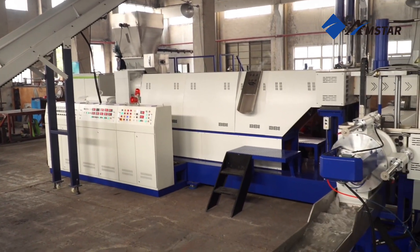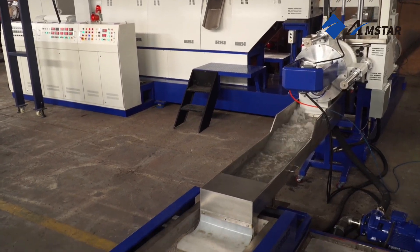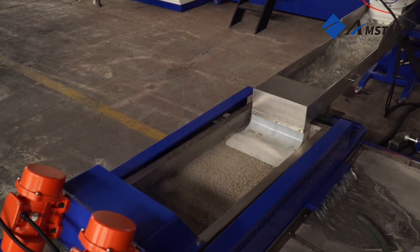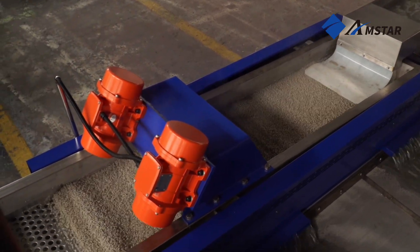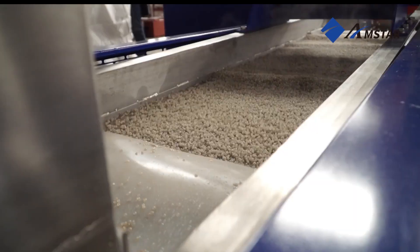Immediately cooled in water, the pellets solidify to ensure consistent size and shape. After cooling, the pellets are de-watered and passed through a screening system to remove any irregular pieces, ensuring the final product is uniform and durable.